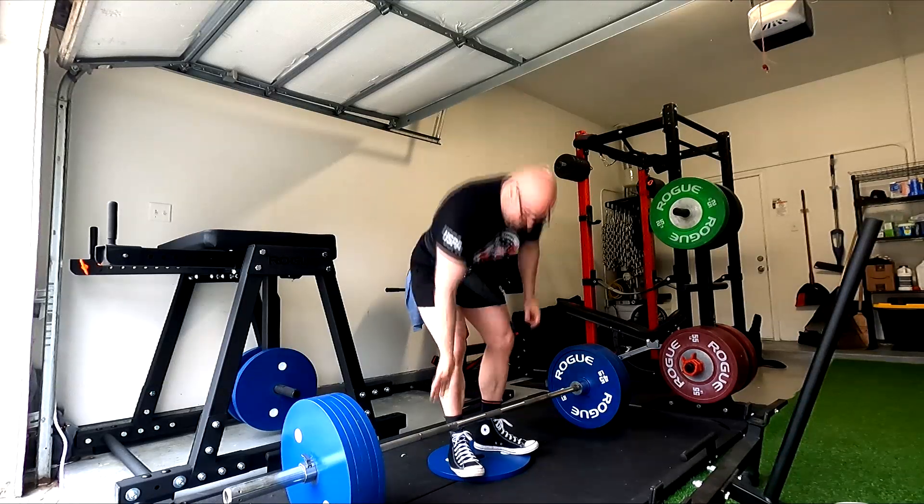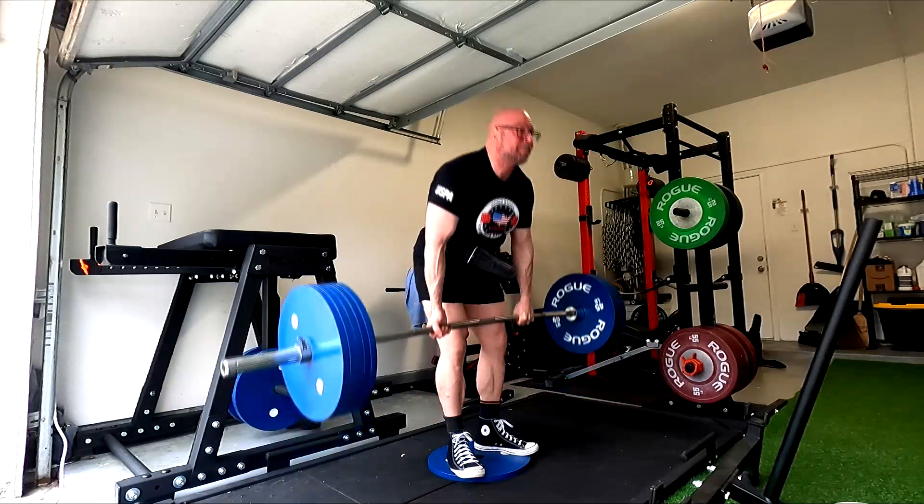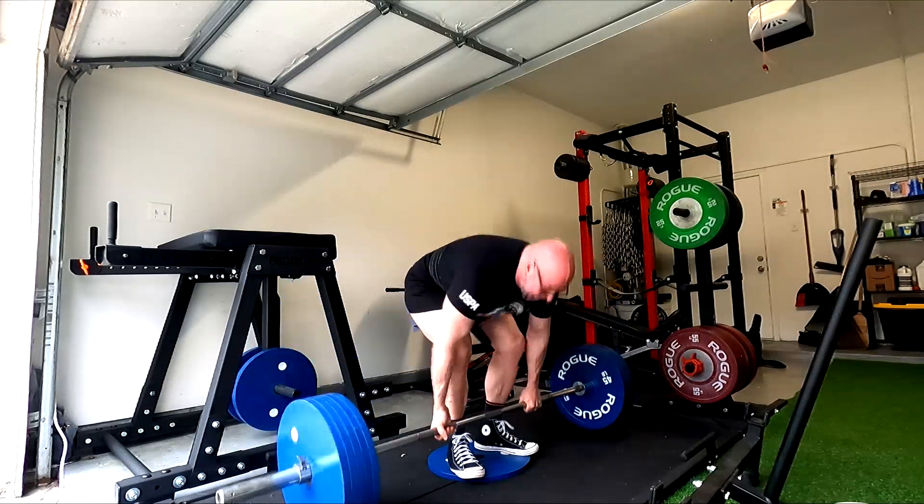Hey everybody, it's Jason Law here and once again it is time for a deadlift day. A quick reminder for those of you who watch these videos — please remember to click like down below, it would be greatly appreciated.